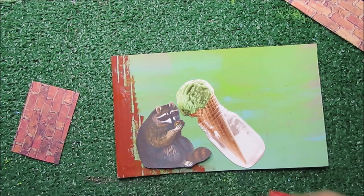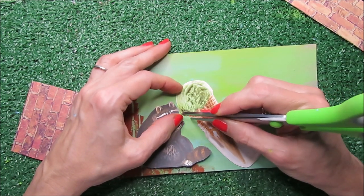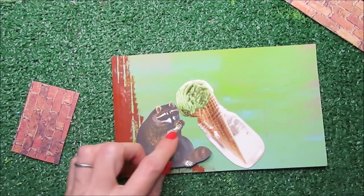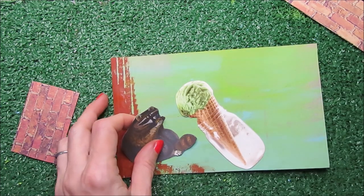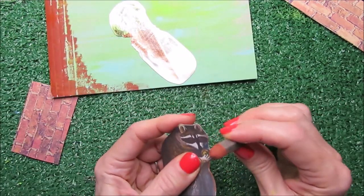I need to distress this a little so it looks like it chewed and munched this part of the border. I also need to give this raccoon the final brown touch.